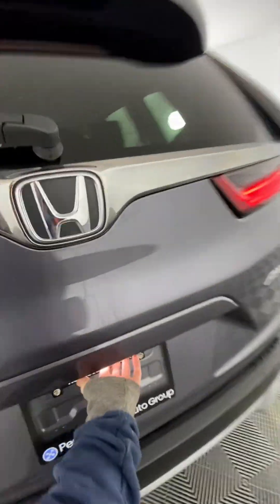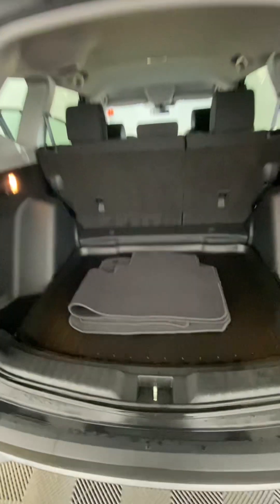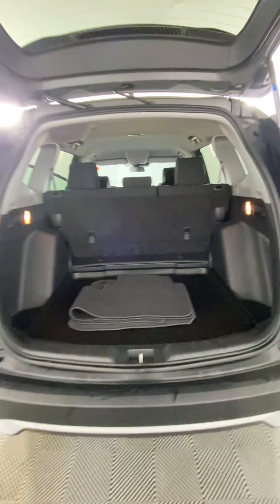And into the trunk — it is nice and spacious. It comes with a spare set of mats, and there is a 12-volt adapter here as well. These handles pull down the rear seats — this one pulls down the single seat and this one pulls down the two. Underneath is your spare tire as usual, with a little extra storage along the sides. Overall, lots of storage space in the trunk.